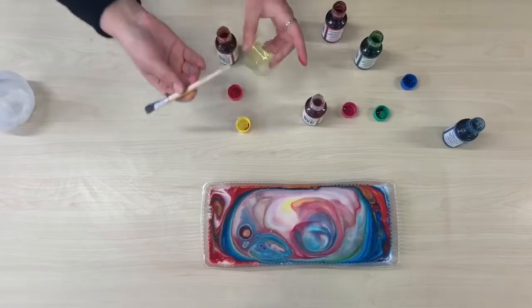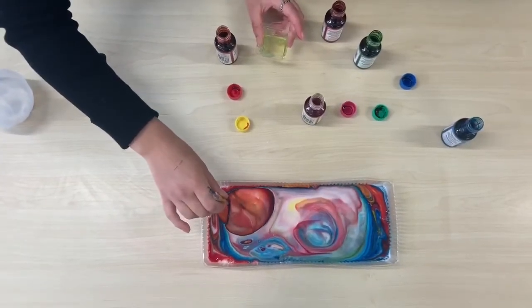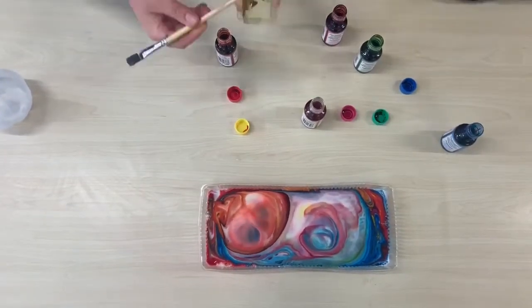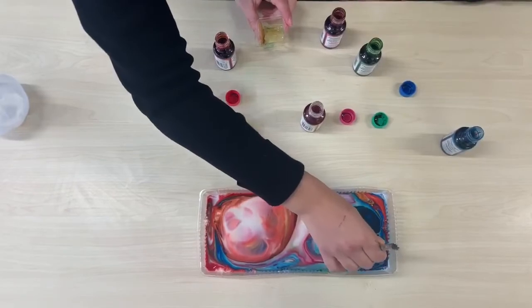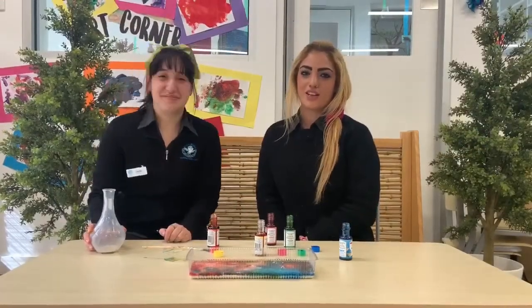You can keep dipping and keep putting it in different places. Want to know how this works? Tune in for our next science experiment.